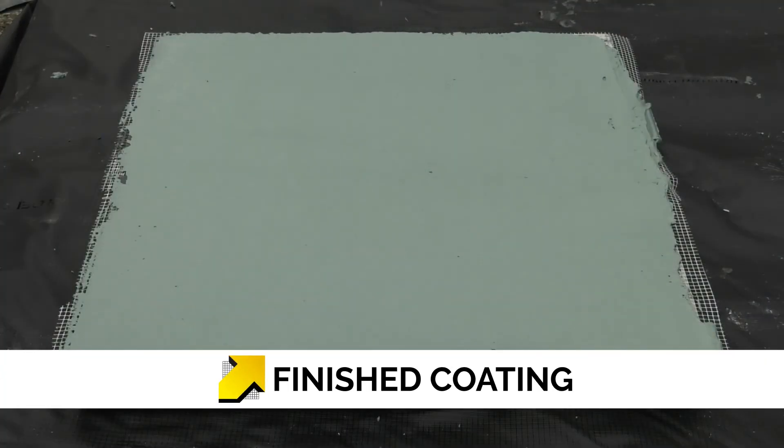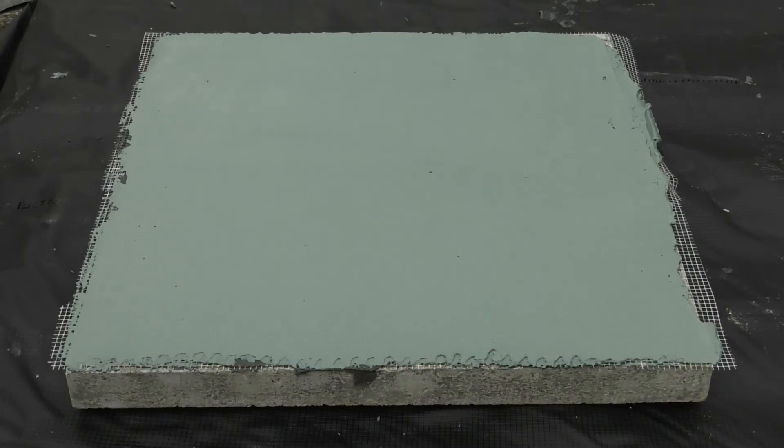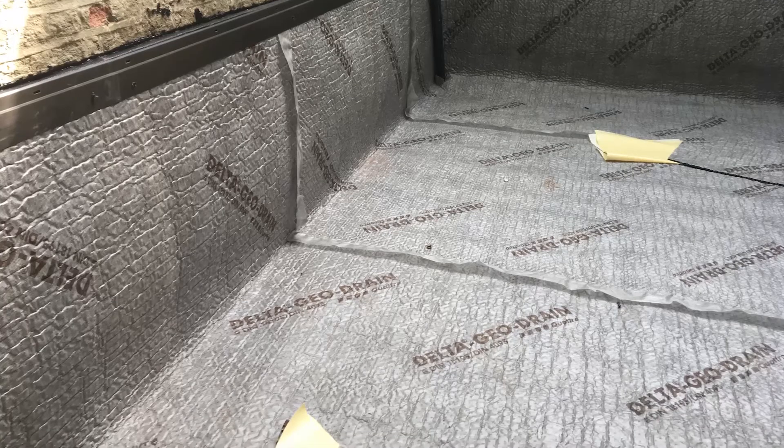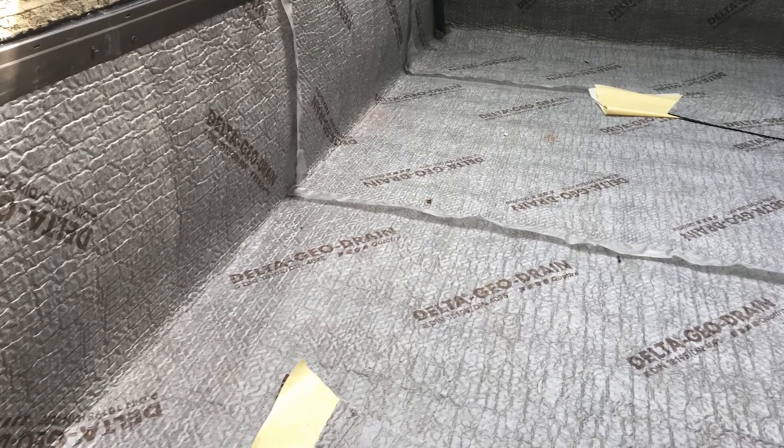The fresh Costa NB 4000 should not be subjected to temperatures below plus 2 degrees Celsius, rain, impact or loading while it is drying. The cured material should be protected before backfilling with a protection layer such as Delta Geodrain Quattro or Delta Terrax. Insulation boards can also be used where appropriate to the project.